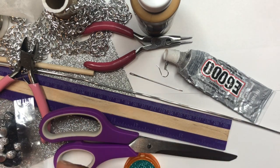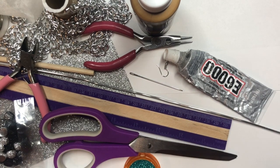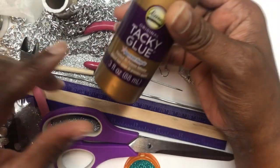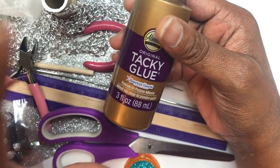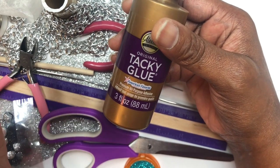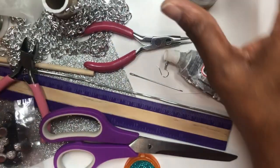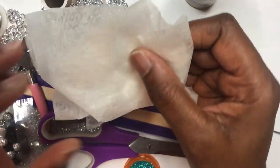Here are the items you're going to need in order to achieve the look of the earring that you saw. First of all, you're going to need some Aileen's tacky glue. I'm going to be using this as a sealant, but not to glue my cardboard or poster board pieces together. I am going to be using some fusible web — I love this stuff, it's awesome, please go get you some.